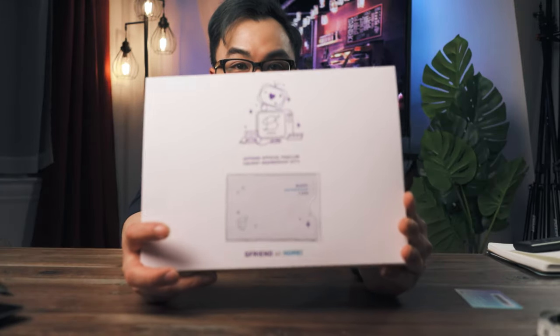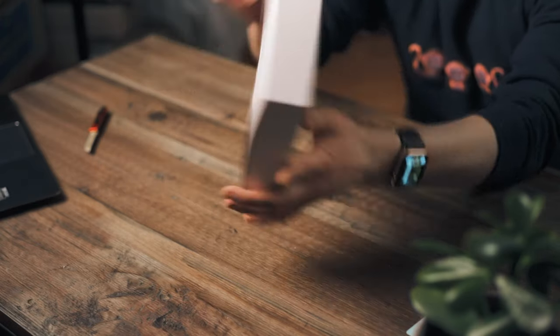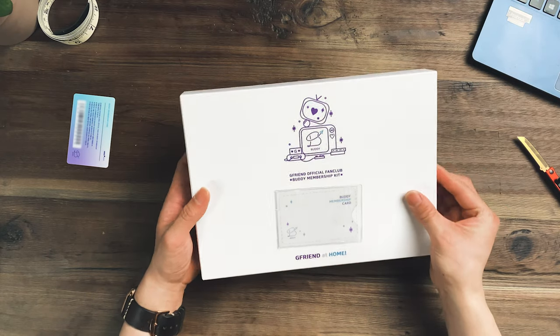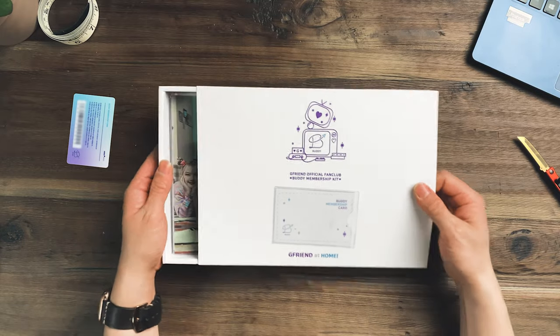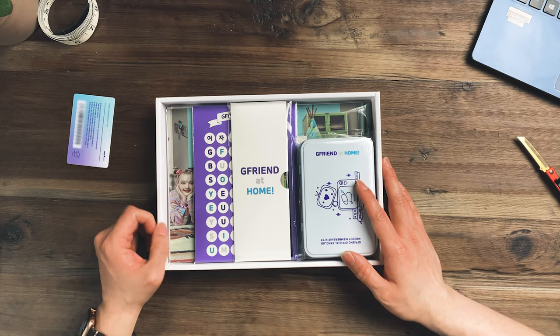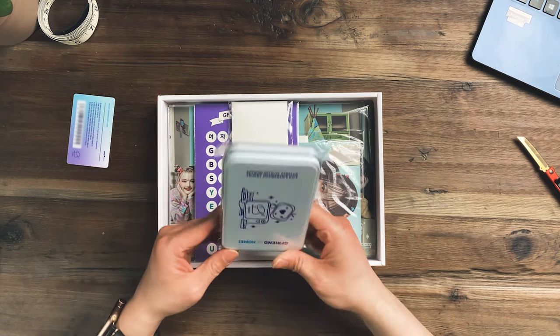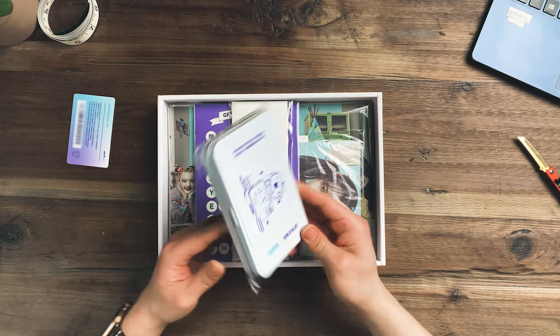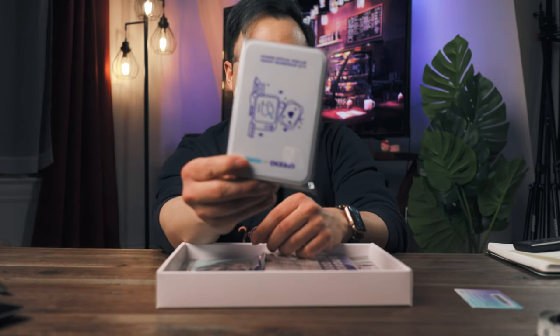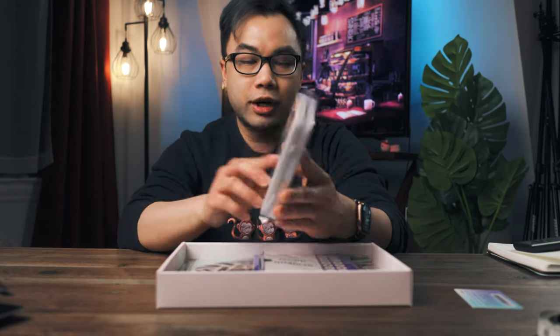So we have it right over here — this is the Buddy Membership Kit version 2, GFriend at Home. Let's take a look. The first thing I noticed is this tin case, which is supposed to have photo cards inside.